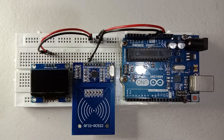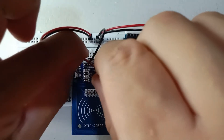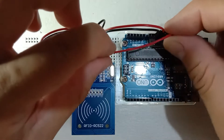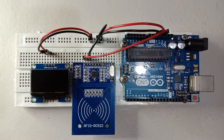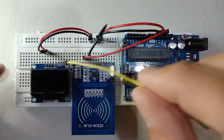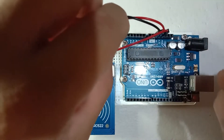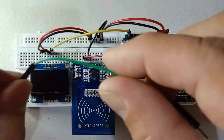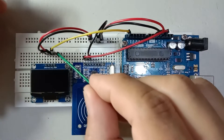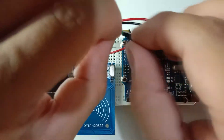Next is the positive 3.3 volts to the 3.3 volt pin. Next, using a yellow jumper wire we connect the SCL to pin A5, and using a green jumper wire we connect SDA to pin A4.